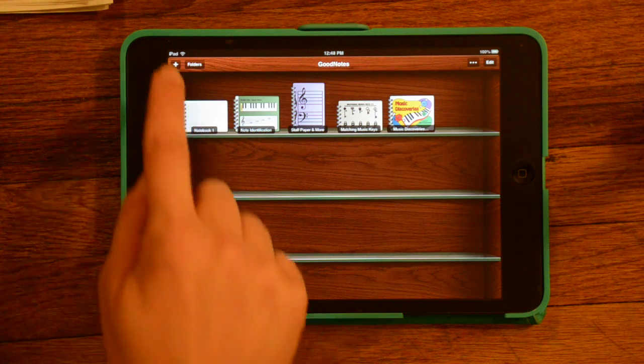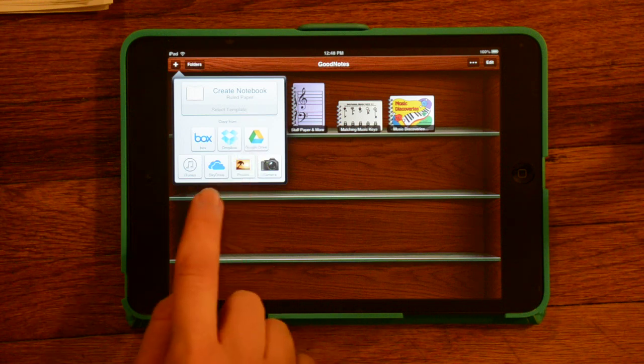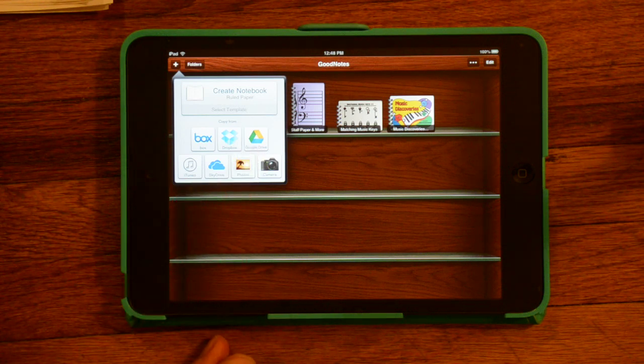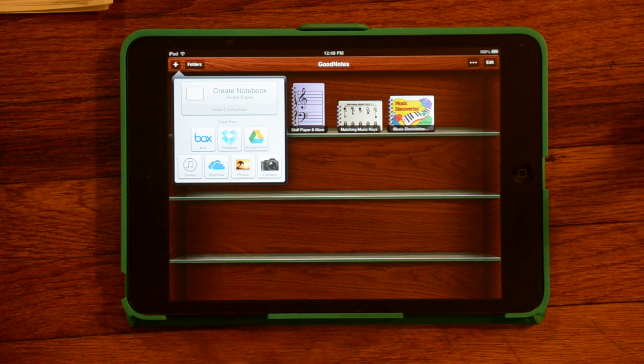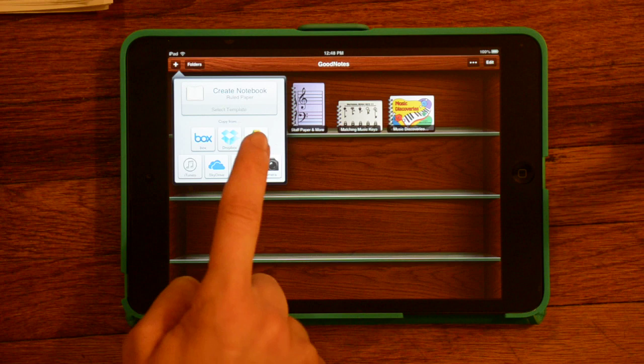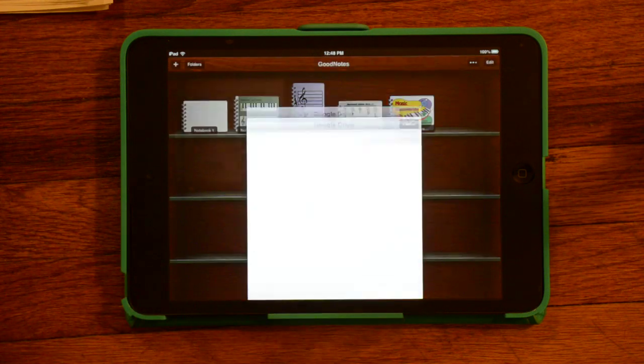You can also upload anything that you like using a variety of services such as Google Drive or Dropbox. Or if you have the images in your photo section on your iPad, you can upload them that way. I've put some documents in Google Drive already on my computer that I'm going to open up.